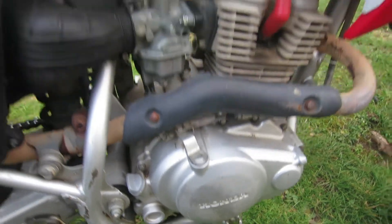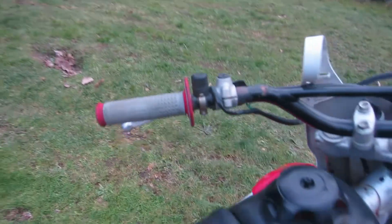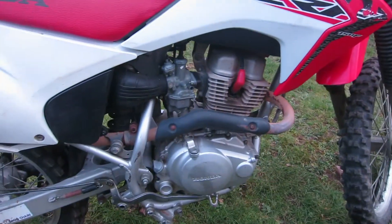This bike has a heavy-duty clutch which makes clutch engagement really smooth — very easy to pull. The clutch engagement is really smooth due to those heavy-duty clutches in there.